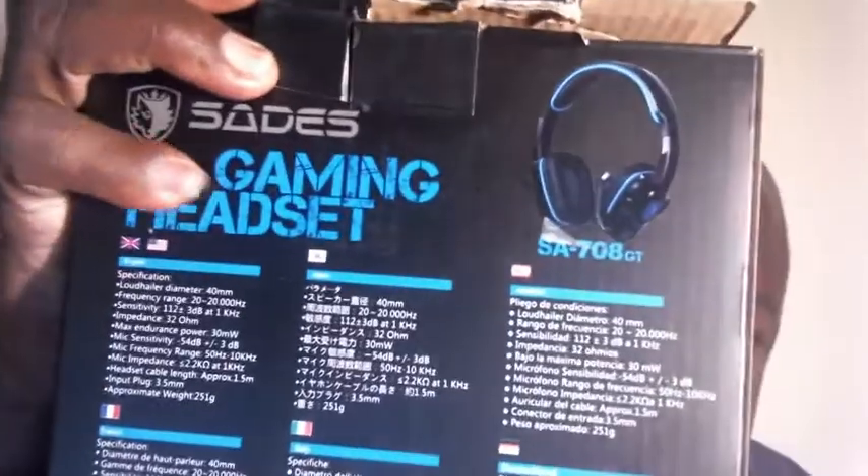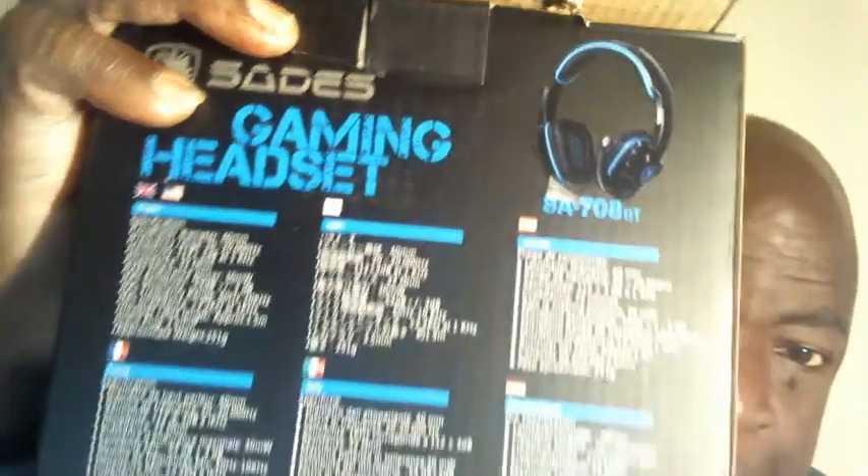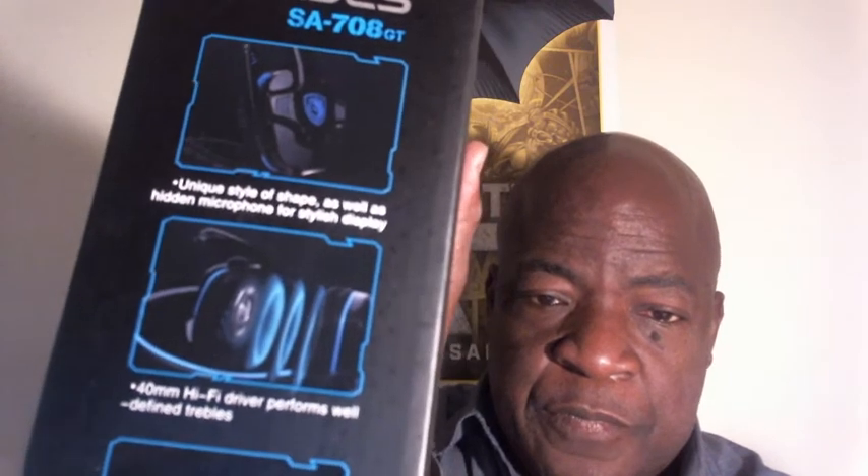Let me show you some specs real quick — let's see if you can check out the specs. What I also like about it is it has a unique style shape that fits to your head. It has a really, really cool microphone — I'll tell you more about that. And right here it says hi-fi, which defines the treble — I'll explain that in a minute.